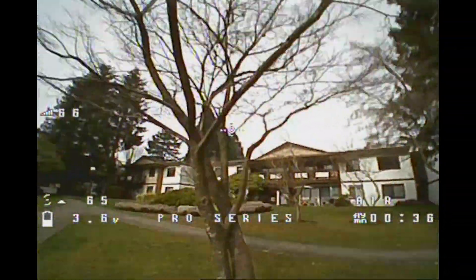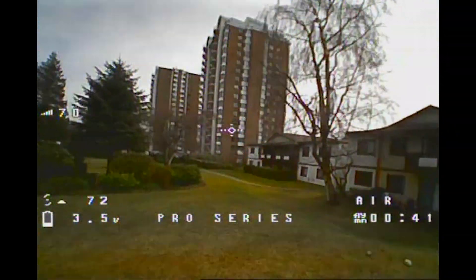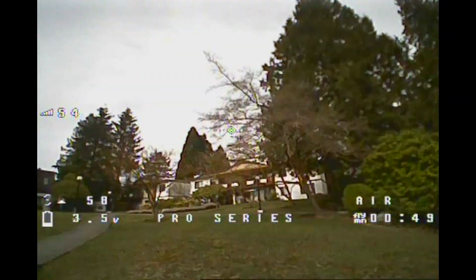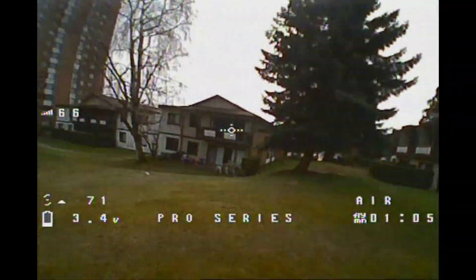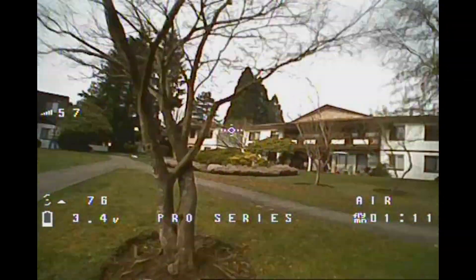The performance is fairly similar to BetaFPV on 1S. It's more like a sluggish whoop-type performance. It flies well in a straight line, not so much upward movement, unfortunately. It will be cool to fly indoors. Same idea as with whoop-type frames — it bounces back fairly well. Nothing will be damaged because of the low inertia it has. It's very easy to handle.